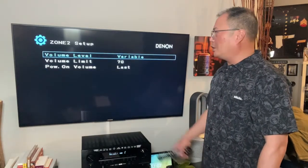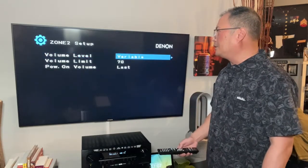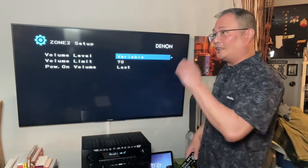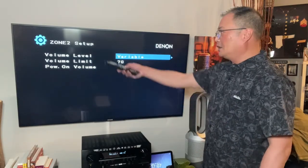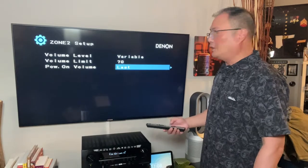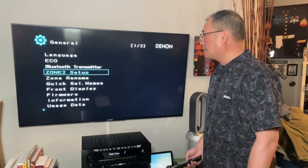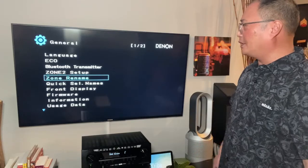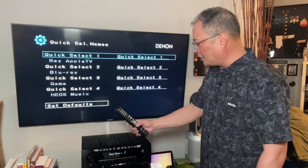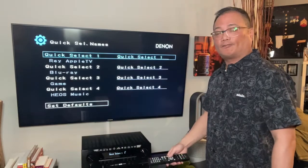Zone 2 setup — this is where you want to know if you want a variable setting, meaning if you turn the volume on your AV, is it going to turn the volume on zone 2 at the same time or separately? Like if you had the AV inside the house and speakers on your patio, this is where you set that up. Volume limit — so your speakers don't blow up when guests are using it. Power on volume — the last time you turned it off and on or a default value like 60 or 70. Zone rename — rename your zone so you know what's going on. Quick selection names — this is where you program what your quick select buttons on the remote will do.